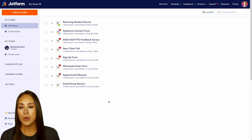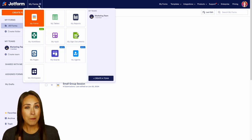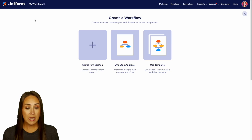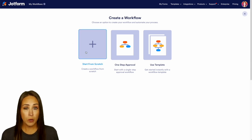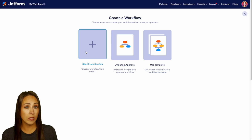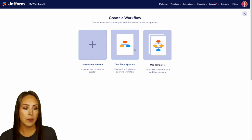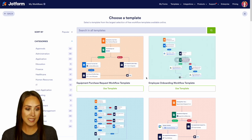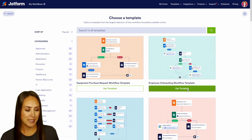In the top left-hand corner we can see we're currently in My Forms. I'm going to jump over into My Workflows. From here, top left corner, we're going to create a workflow. For this example, we can either start from scratch, use a one-step approval, or utilize a template. I'm going to use a template, and one of the featured templates is an employee onboarding workflow template.